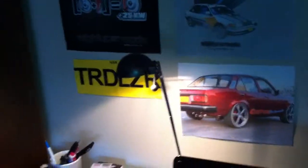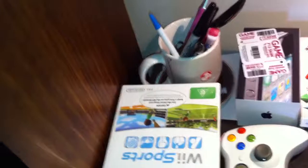Just my wall — some license plates and stuff. In that corner here I have my Xbox 360 controller, my Wii controllers, my Wii games, and my 360 games.